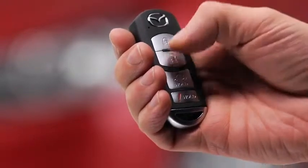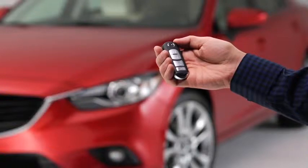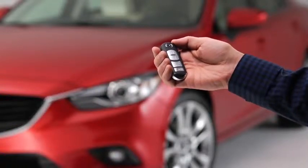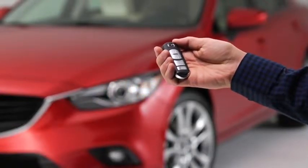To unlock the driver's door, press the unlock button. Two beeps will sound and the hazard warning lights will flash twice. To unlock all doors, press the unlock button again within three seconds and two more beeps will sound.